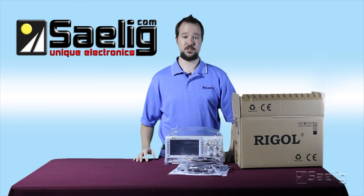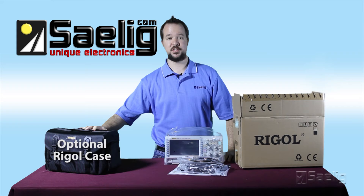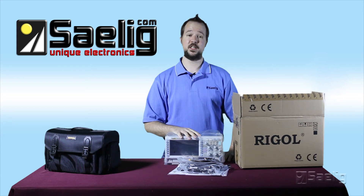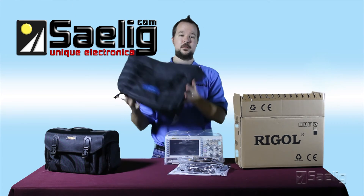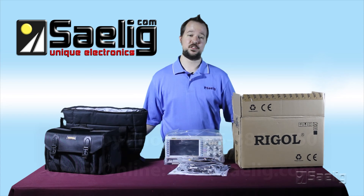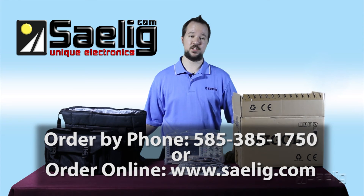You have the official Rigol case which can be purchased separately. Also when you buy the Rigol DS1054Z from Selig we throw in the padded equipment bag absolutely free. To place your order you can give us a call or head on to www.selig.com and place your order online.